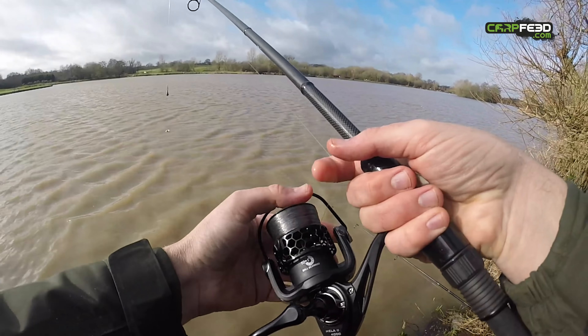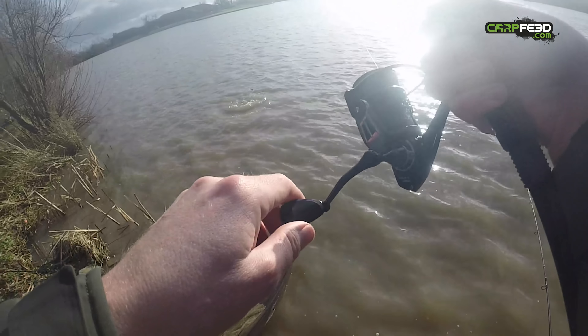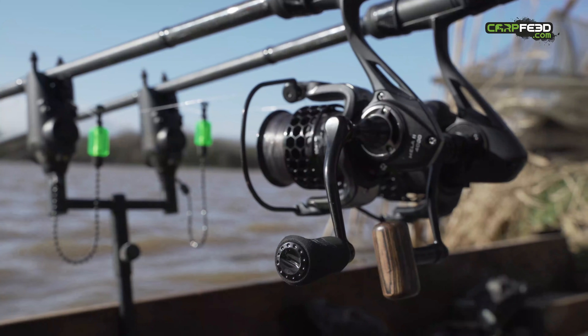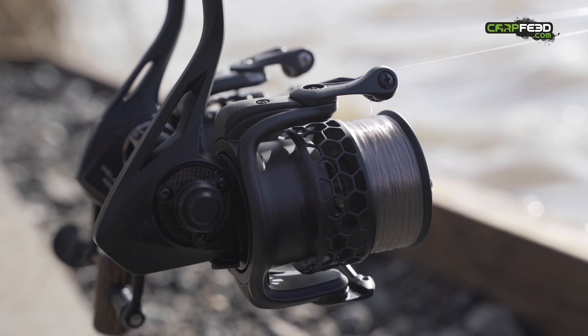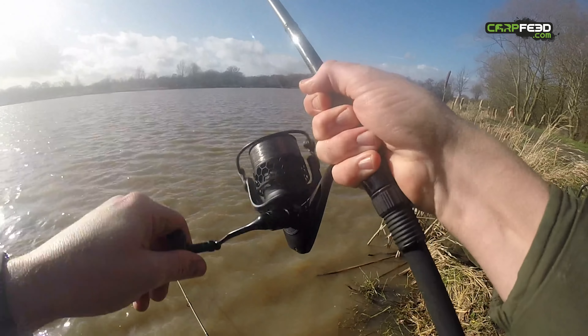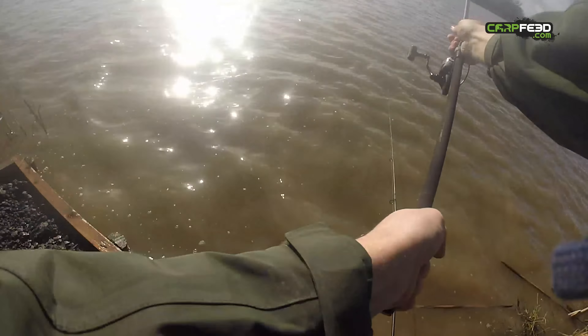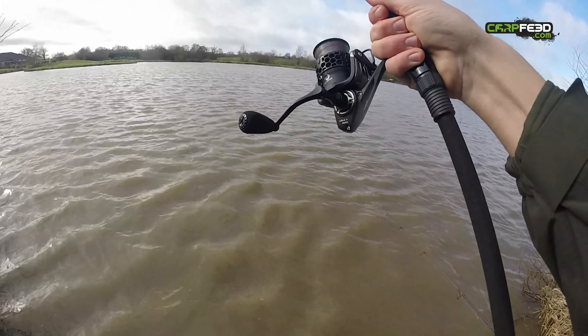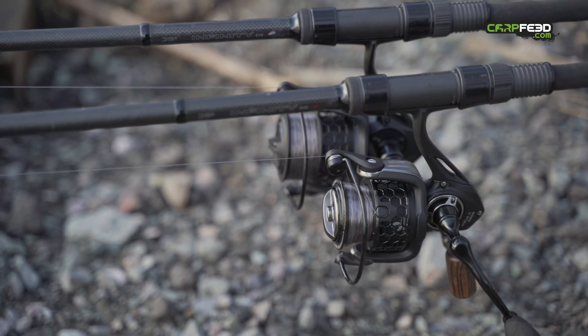That slight undergunned feel is most keenly felt in the handle, which when I unboxed the Cast King looked well designed and comfortable. On the bank, however, it was just too small. Reeling in felt like I was pinching at it — I couldn't get a proper grip on the small foam knob at the end of the handle. The Scope reel is also badged as a 4000 size, and there is a larger 6000 version available too, but it has much more of a presence in a fishing situation, and the handle was like a good football referee — you just didn't notice it throughout the day. The longest spot I fished was just under 84 yards into a headwind, and both reels could reach that distance with a 10-inch rig and a mesh bag, but it was more of a struggle for the Cast King.